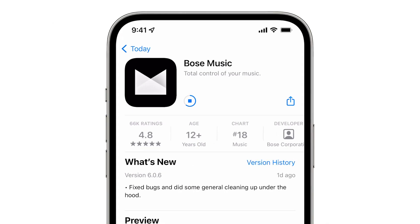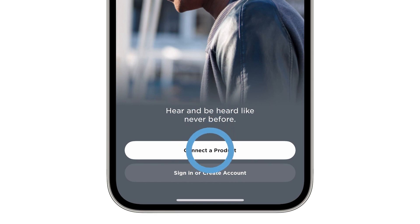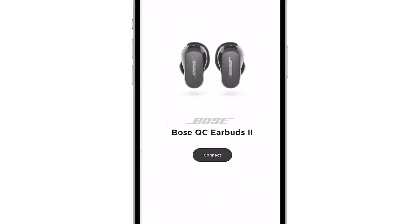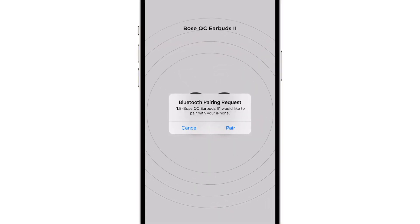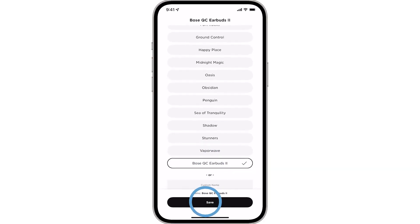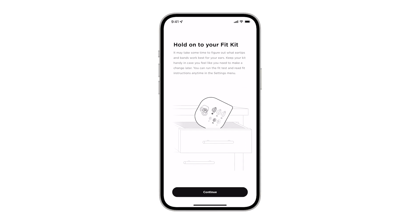Once the app finishes downloading, open it. Tap Connect a Product and then choose Headphones and Frames. A scan will begin searching for your earbuds. Once they appear, tap Connect and then tap Pair. You can name your product whatever you'd like. Follow the remaining app instructions to complete setup.